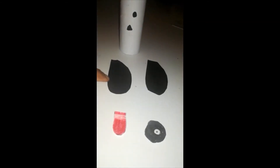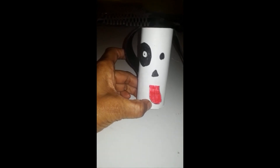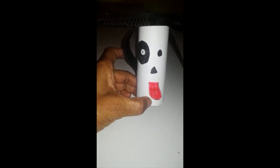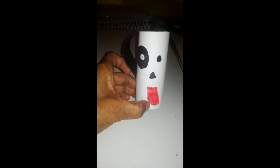In front, I have his two ears, his tongue and another eye. Next, I'll be gluing everything together. And that's my dog craft completed. Please allow your children to help you with the craft. Thank you. Till next time.